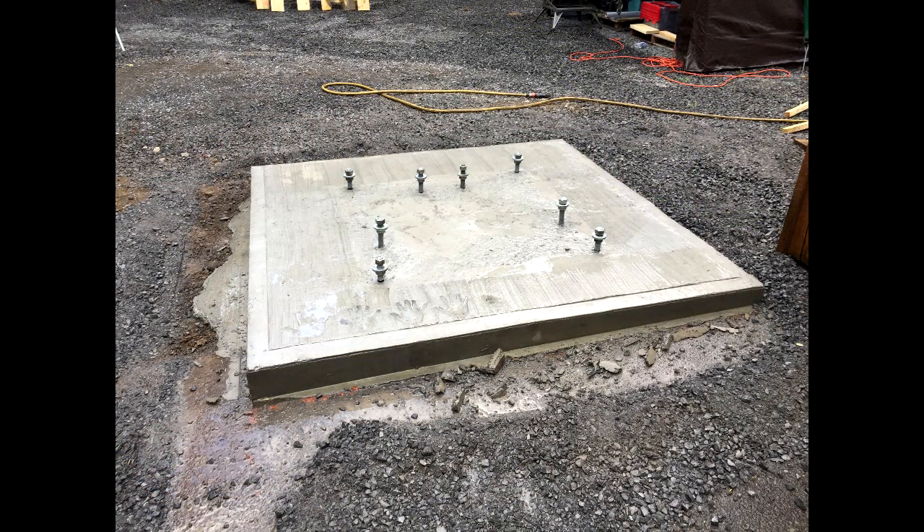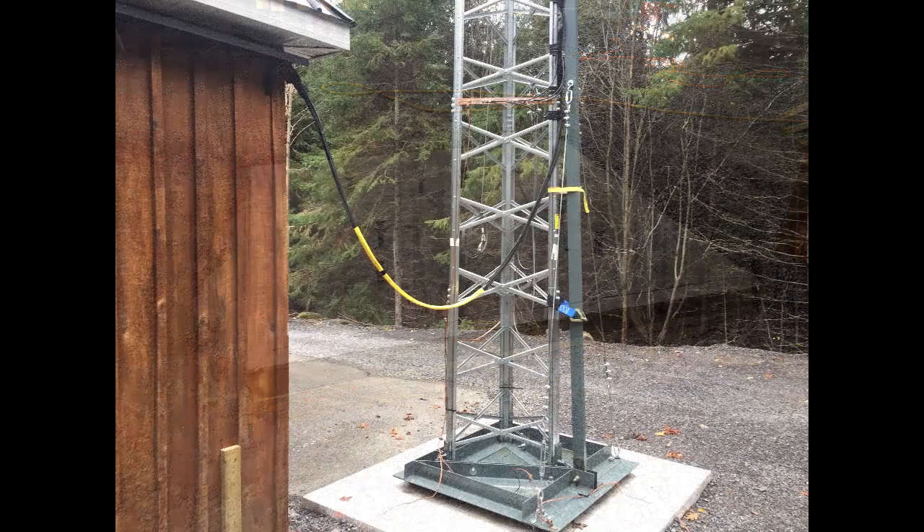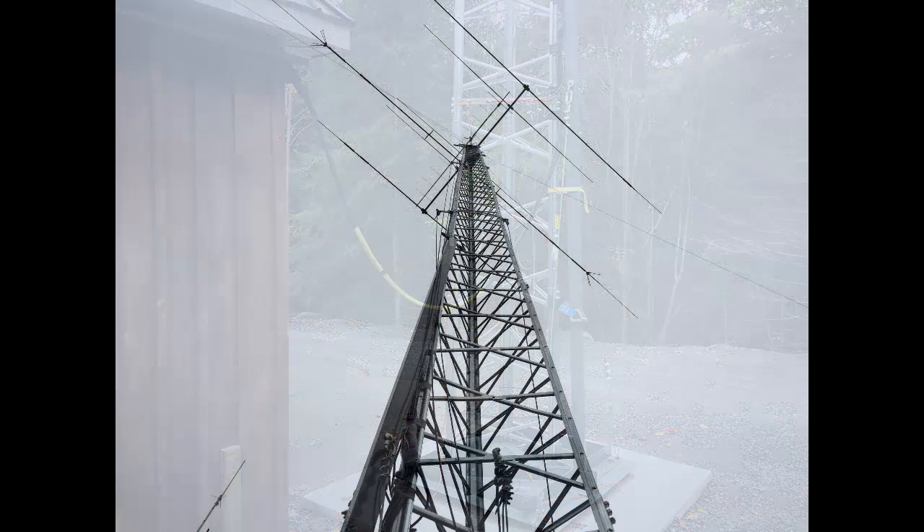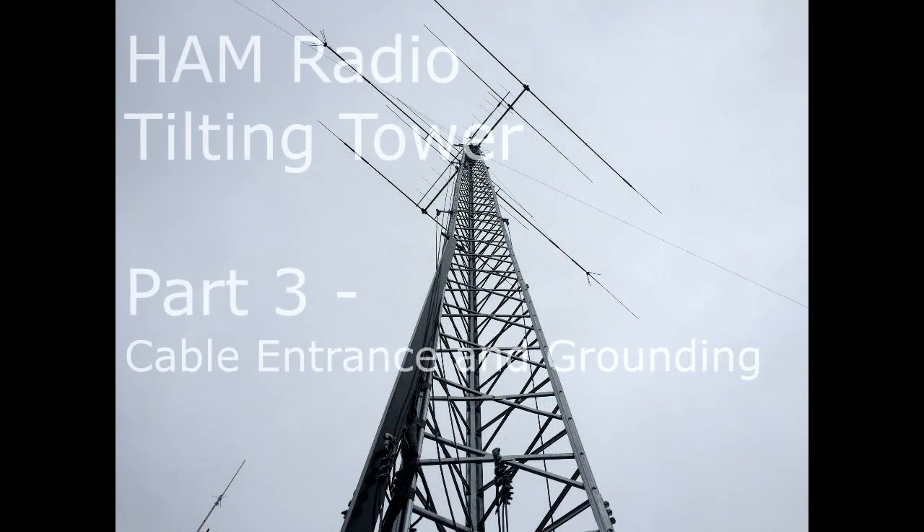So there you go — the finished product. You see a total of eight J-bolts sticking out and that's what it's going to look like in the end. That's how the tower base gets mounted. Thanks again for watching and stay tuned. Part three will be about the cable entrance and grounding. Thanks again, bye now.